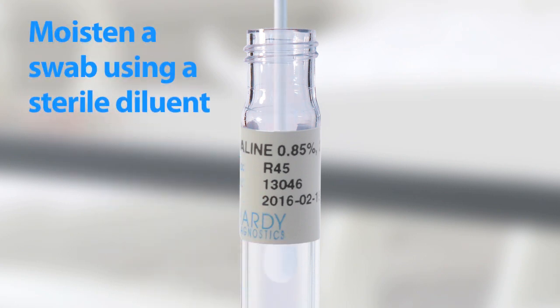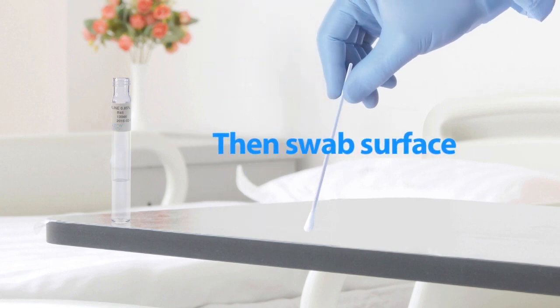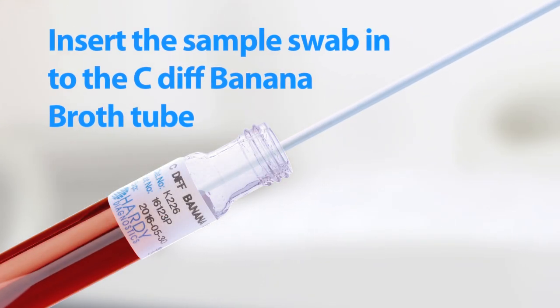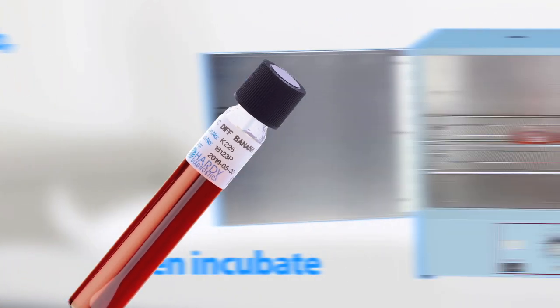Simply moisten the swab using a sterile diluent, such as 0.85% saline, then swab a surface. Insert the sample swab into the C. Diff Banana Broth tube, snap off the end of the swab, attach the cap, then incubate.